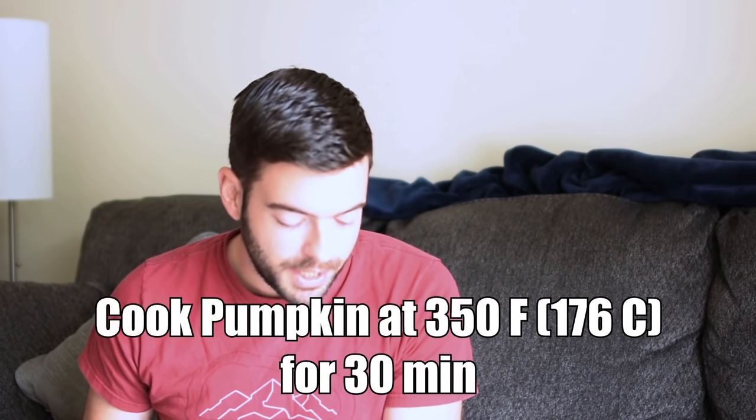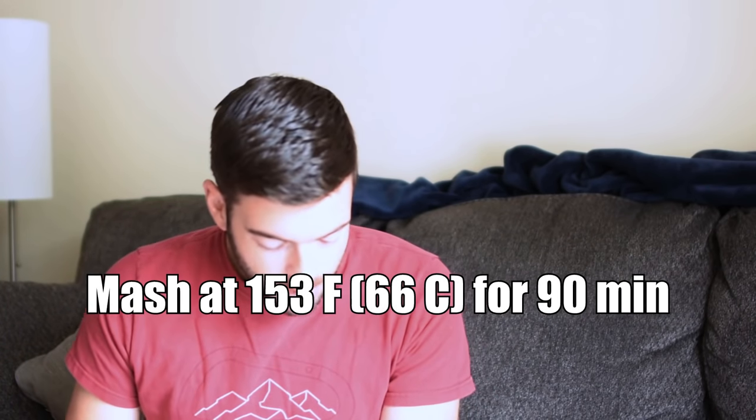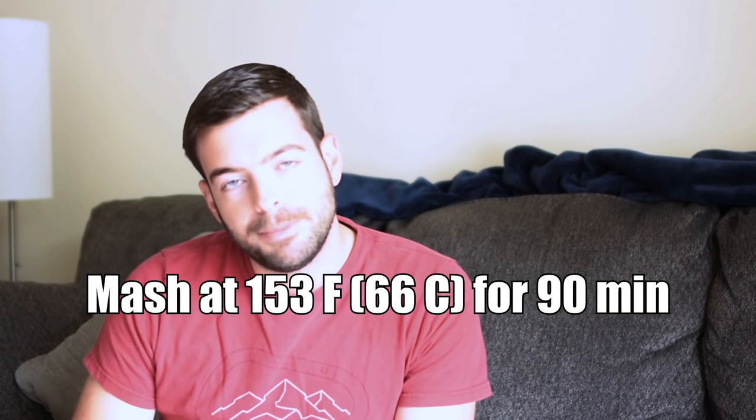A couple of other notes: we are going to have to first cook the pumpkin in the oven before we actually add it to the mash. Yes, we are mashing with the pumpkin. We're going to use 350 degrees Fahrenheit for 30 minutes for the 2 pounds of pumpkin. What that is going to do is bring out a little bit more flavor from it and hopefully caramelize it a little bit. We'll also be doing a 90-minute boil for this one to create some extra deepness, richness, and flavor, and we'll start our boil addition at 60 minutes from there. Normally at this point I would say my water is up to temp and I'm ready to mash in, but it's not because we're cooking pumpkins, so I'll take you over to the kitchen and we'll start cooking the pumpkin.